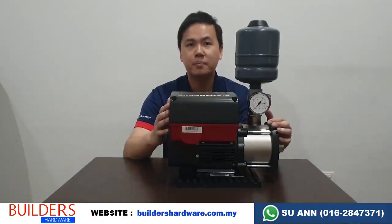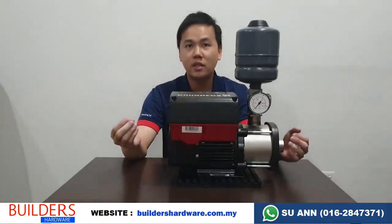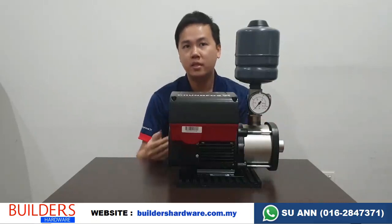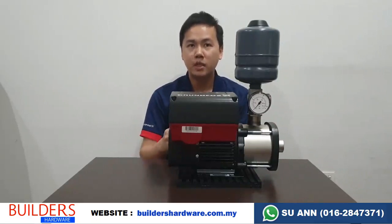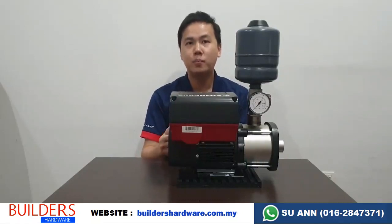This one is a smart pump. When you turn on the water like one tap, it detects that you are using a less amount of water and it will go on low speed. The preset is at 2.5 bar. So when you turn on one water supply, it will go low speed to maintain the 2.5 bar. When you turn on more taps, it will automatically speed up to maintain 2.5 bar. So at any time, there is only 2.5 bar pressure built in the pipeline.